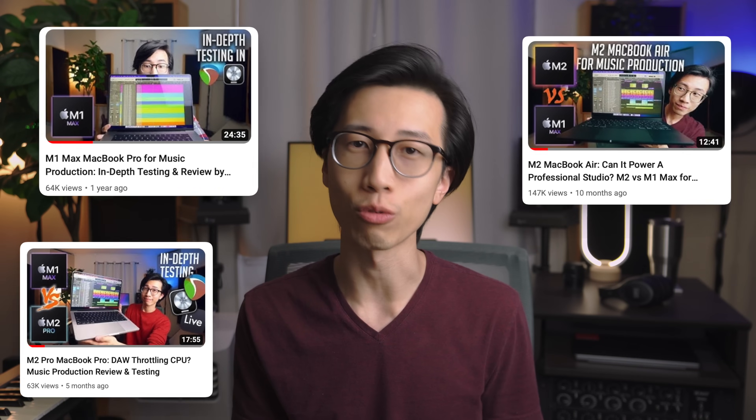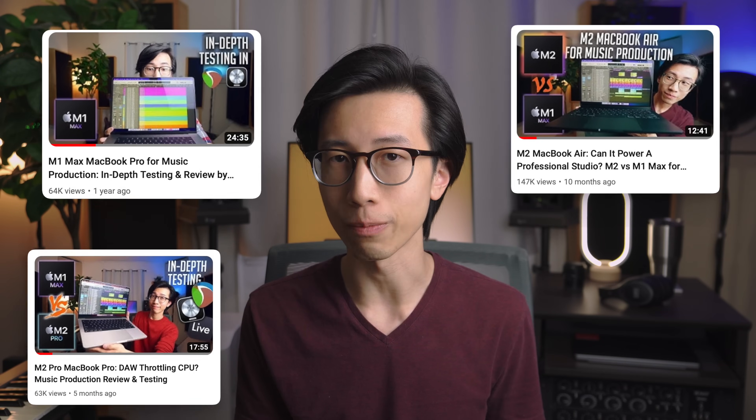If you're into the technical stuff like benchmarking and comparative testing specifically for music production, I have a video for M1 Max, one for M2, and another one for M2 Pro — I'll put the links in the description. All my analyses, opinions, and recommendations in this video are made with the assumption that you're using the computer primarily for music production, and not for video, gaming, graphic design, coding, or any other categories. And obviously, I can only speak on a general level — everyone's use case is unique, and only you can know your exact needs.